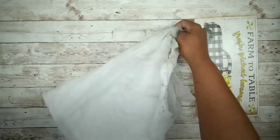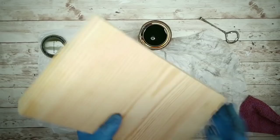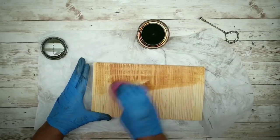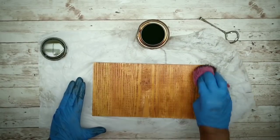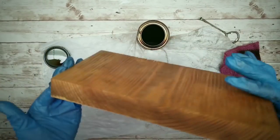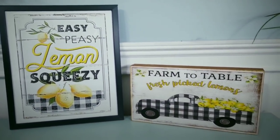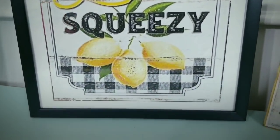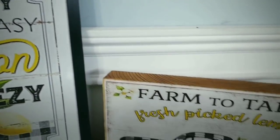Now that that's dry, I'm going to stain the sides and the back of the wood. I will be using a light color by Ace — the name is in the description box below. I'm going to apply one coat to the back and sides and let it dry completely. Here are both pieces ready to display — they look simply adorable. I love how they feature the lemons that match the plates and have that worn rustic farmhouse look. You can hang one and place the other on a table to add to your lemon display.